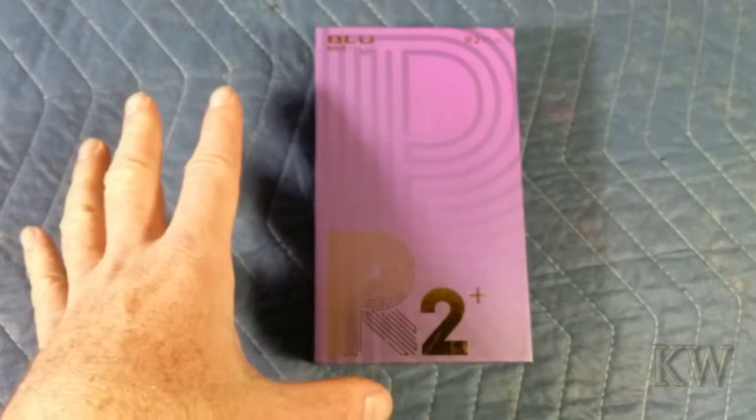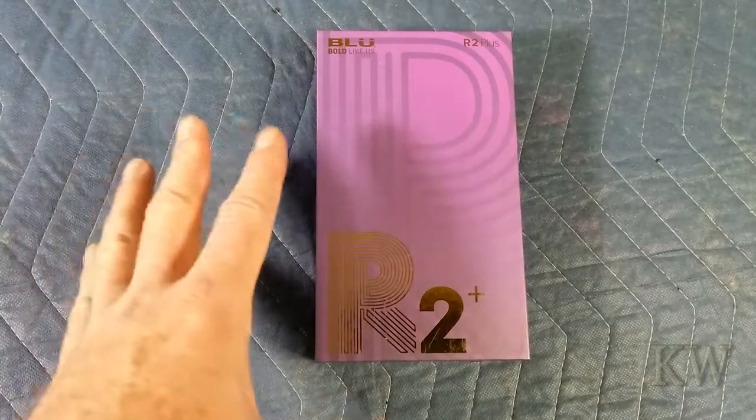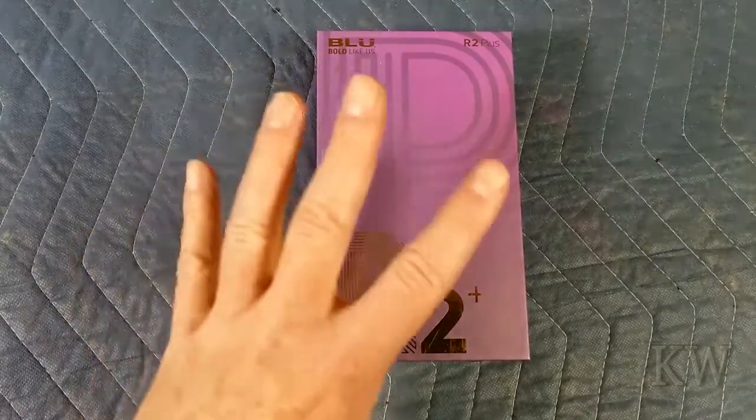This is just going to be a plain unboxing. If you want to see the phone in action, don't even watch the video. Just go do something else — spend time with the family, have some fun, grill on the grill, run a marathon. But anyway, we're just going to open this up, look at what's in the box, and that's it.